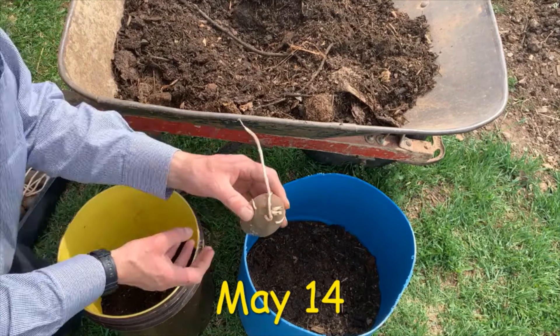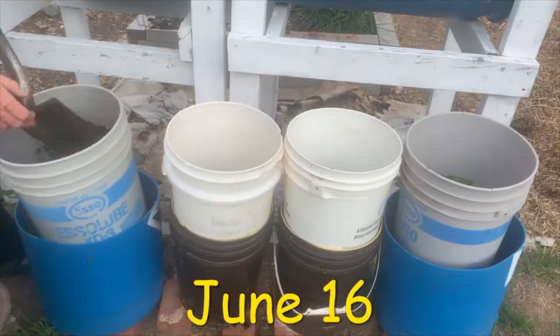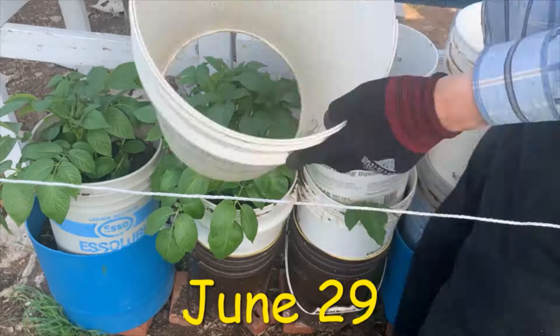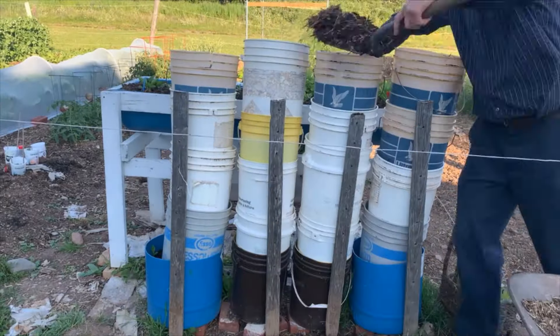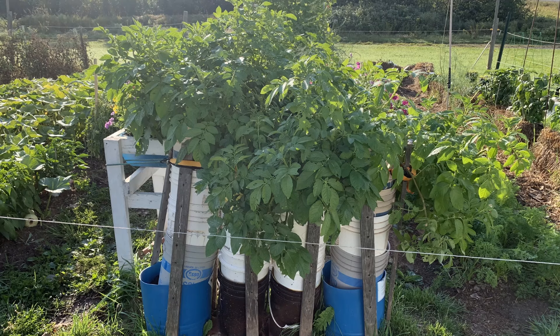If you've been following my channel, you know that I planted some indeterminate potatoes in pails. My pails turned into towers as the potato plants grew and grew and grew. We were holding our breath to see if the towers would produce tubers or just plants. Well, the results are in.